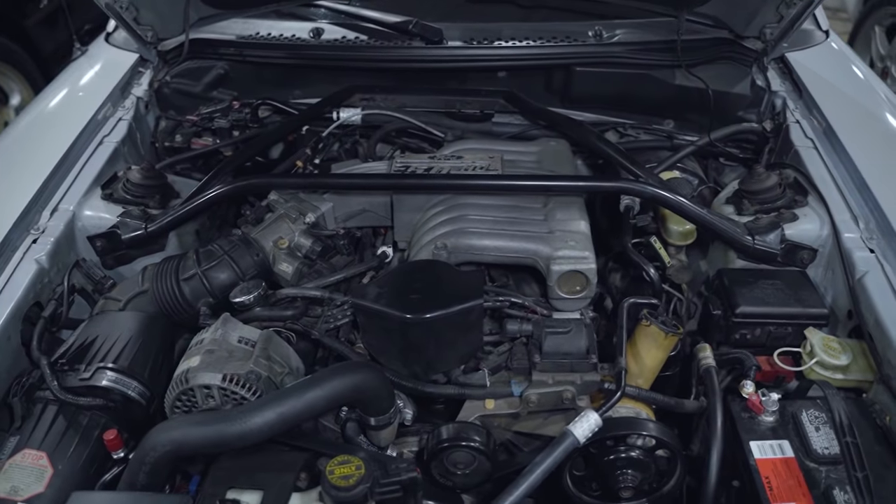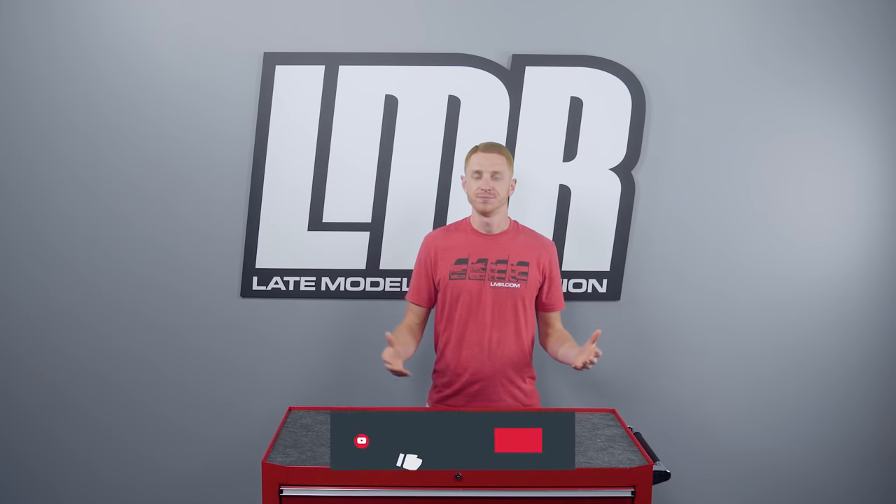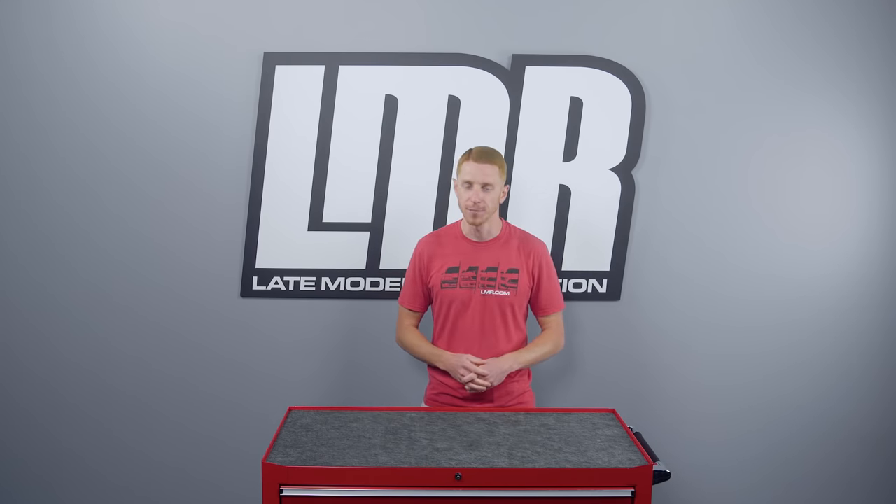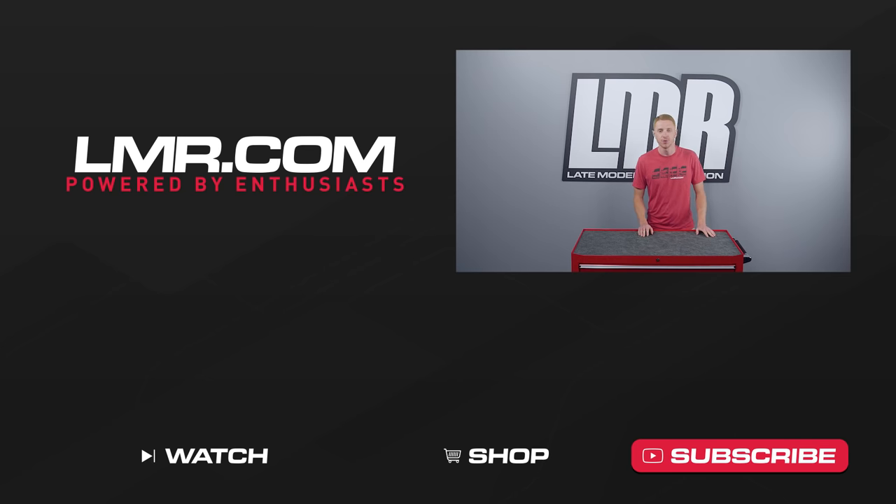That'll do it for this video. If you liked it, give it a thumbs up, subscribe to our channel for more videos like this one, and turn on notifications so you don't miss future uploads. Until next time, for all things 1979 to present Mustang and SVT Lightning, keep it right here with the real enthusiasts — LMR.com.